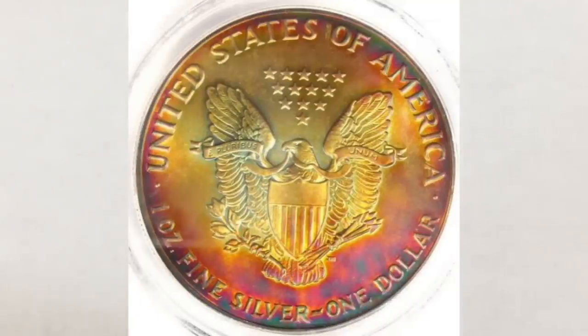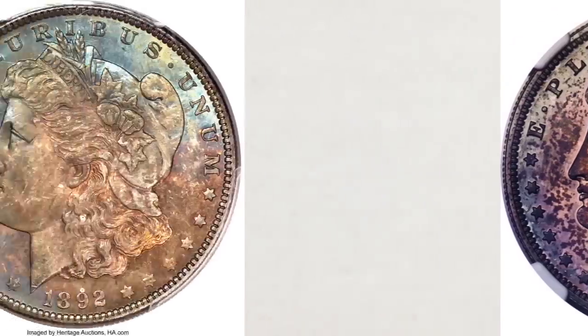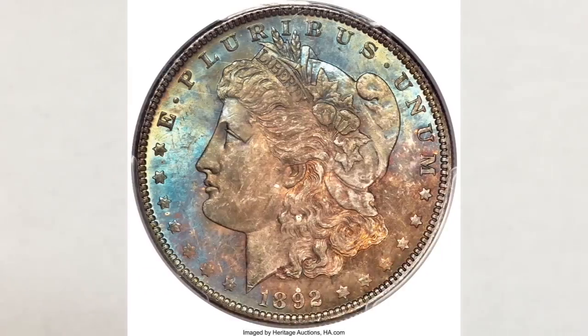The same thing happened on bags of Morgan and Peace dollars that were stored for many years in government vaults. The canvas bags that they were in were strong sources of sulfur compounds, and the coins that were in contact with the bags also exhibit similar rainbow toning. And depending on how and where the coins were in the bags, the rainbow effect shows on them.